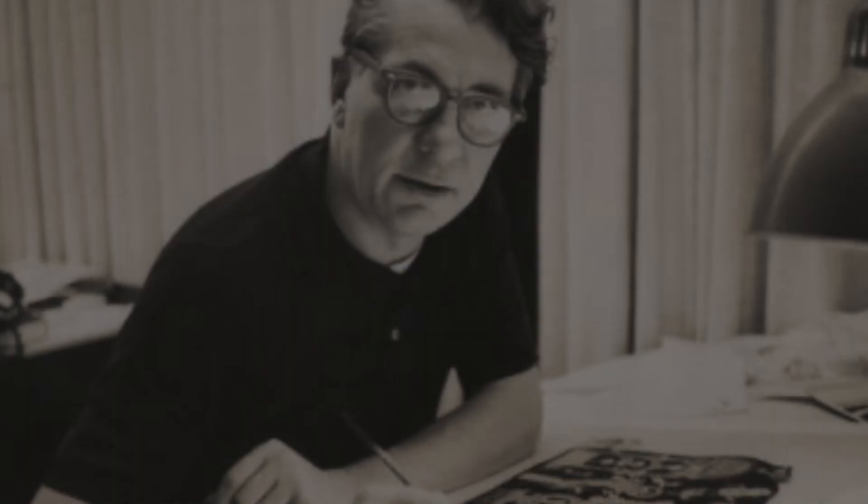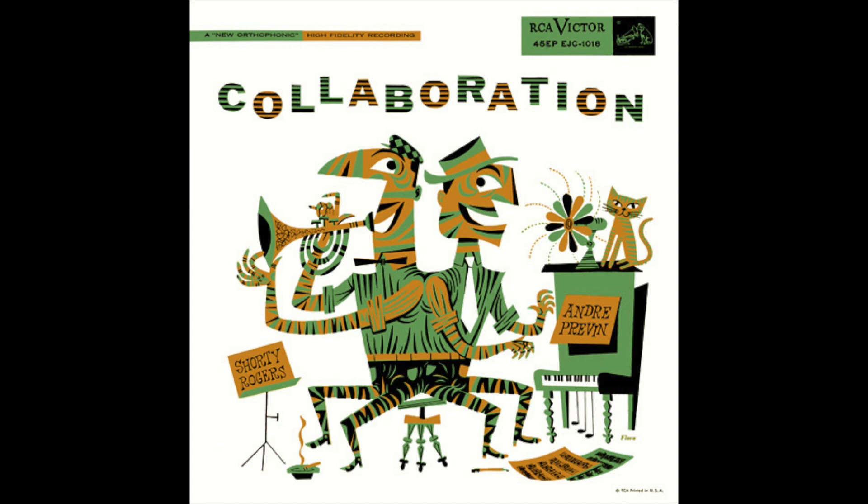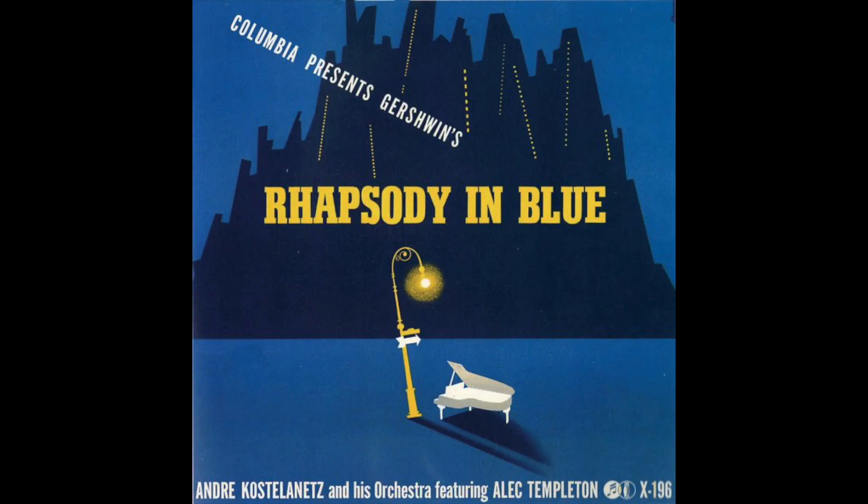James, or Jim Flora, was an American commercial illustrator. He is widely known for his jazz and classical album cover art between the 1940s and 50s, but had a long and varied career. He started off working with Alex Steinweis, who is credited as the inventor of album cover art.